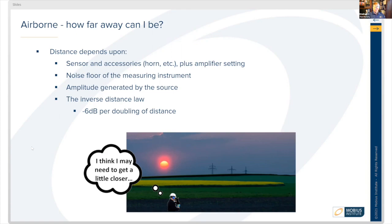There's also a noise floor for the measuring device — how low or how sensitive that device is. It also depends on the amplitude of sound being generated by the sound source and the distance away from it. For every doubling of the distance from the sound source, you lose about six decibels. In another lesson within this course, we'll talk about decibels and how they're measured.